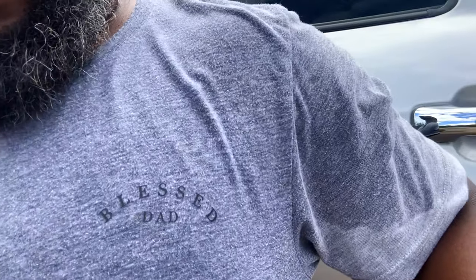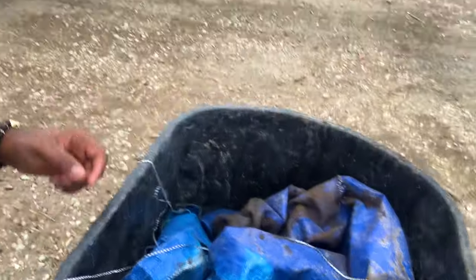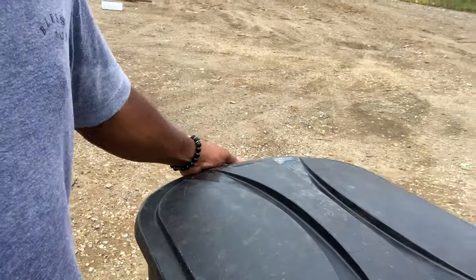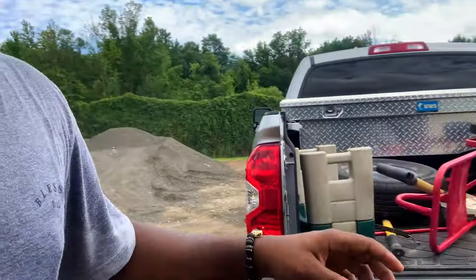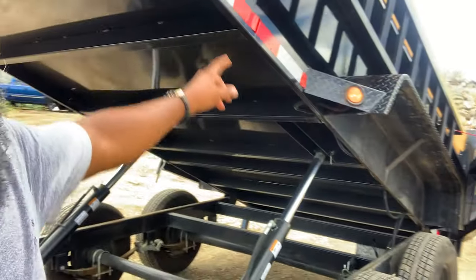All right guys, I'm looking real rugged right now. Let's see, I got my blessed dad t-shirt on. I've recovered the tarp — took my time to recover that, try to keep it as professional as I can. So now we're just going to put this back on here, lower our dump trailer, close up, and see exactly how much the damage is — stay tuned.